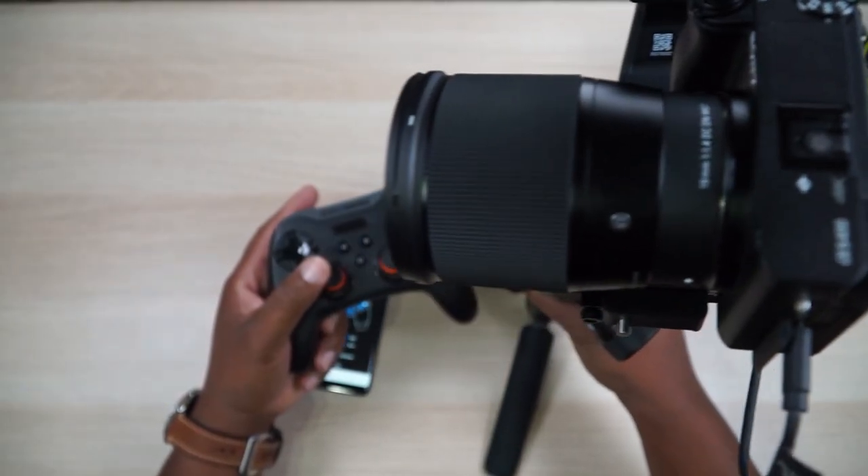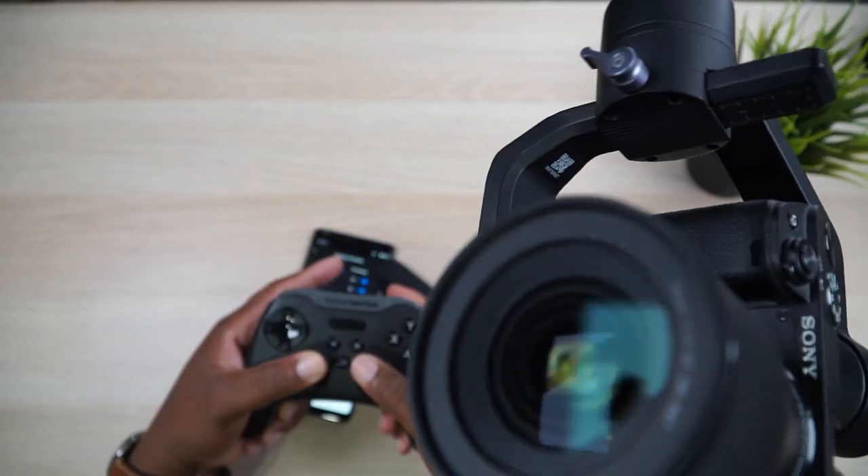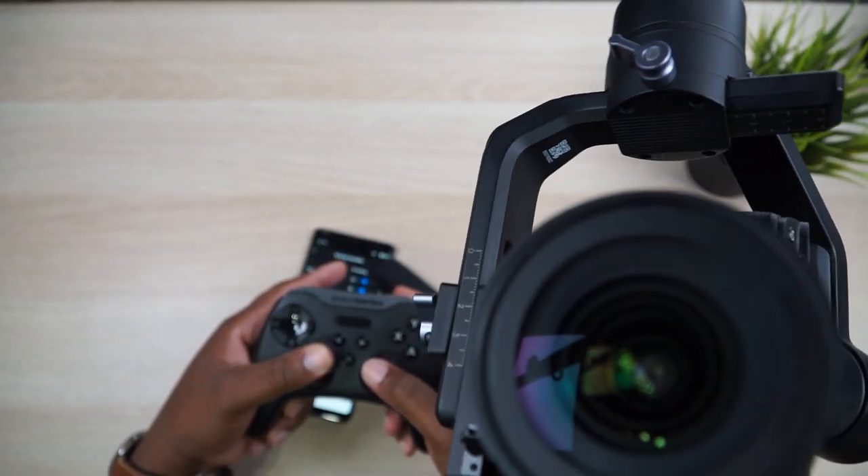I've already got it set up, so let's go ahead and tilt — you can see it's tilting, that is so cool. We can also pan — oh man, that is freaking sweet. Let me turn roll on real quick and bring it up to about 36. Now I can roll and pan at the same time. You can see that tilt and pan going — man, that is so slick.